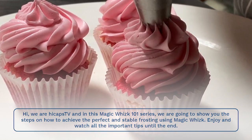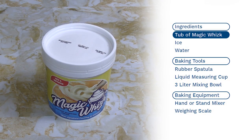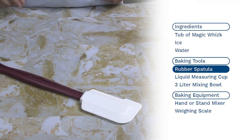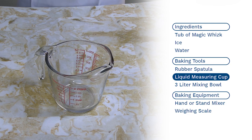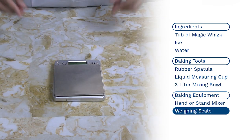Enjoy and watch all the important tips until the end. Ingredients needed: a tub of magic whisk, ice, and water. Baking tools and equipment needed: rubber spatula, liquid measuring cup, 3-liter mixing bowl, hand or stand mixer, and weighing scale.